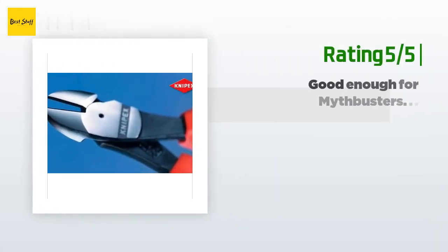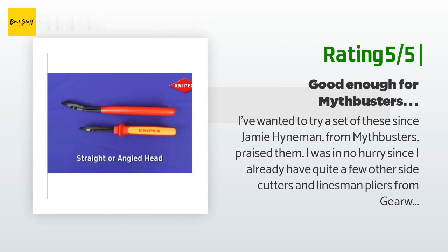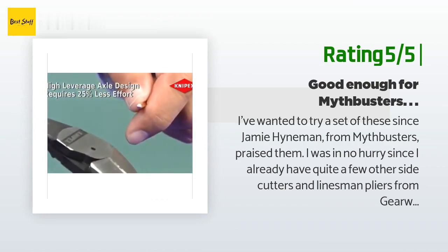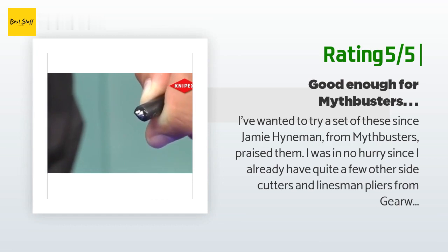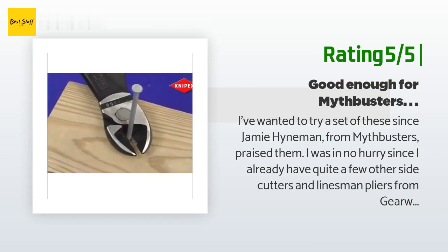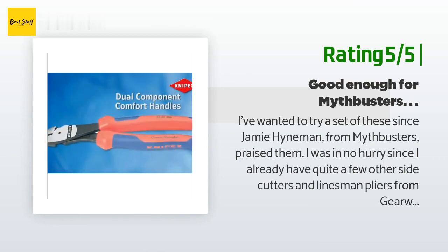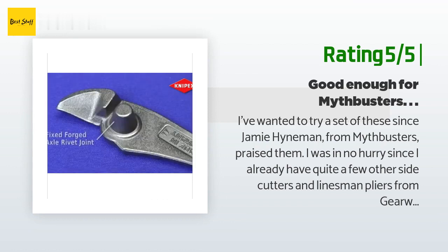Another happy customer said: I've wanted to try a set of these since Jamie Hyneman from Mythbusters praised them. I was in no hurry since I already have quite a few other side cutters and linesman pliers from Gear Wrench and Channel Lock. Once Amazon had a deal on them, I bought them. I own three sizes of Nipex pliers wrench and two sizes of Nipex Cobra pliers, so I knew the quality would be there, but what really surprised me was just how much better they cut. I compared them to my new, never used Channel Lock side cutters that I keep in my off-road bag. These made replacing the safety wires on my garage door springs a quick process by allowing me to just cut the old cables off.